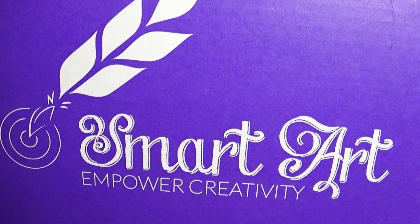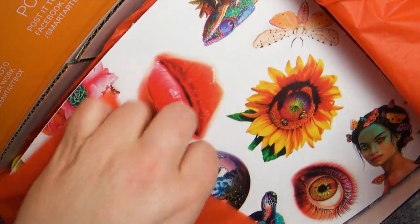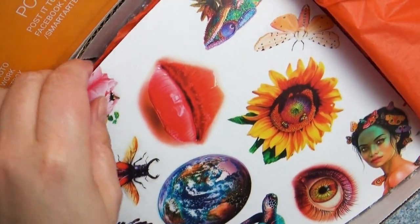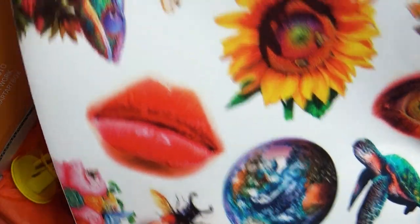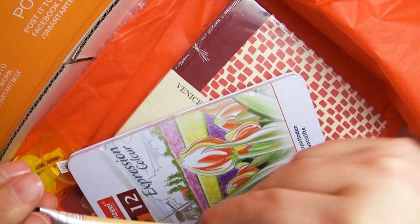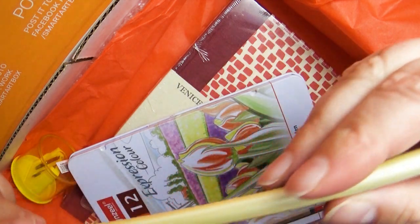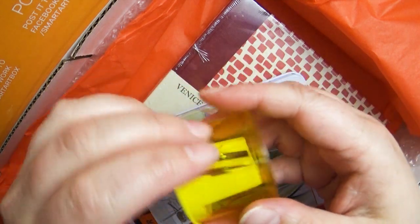Hello everybody and welcome back to Art à la Carte. Guess what — I did it! I think for one of the very first times I am doing a Smart Art Box in the very month that you get it. This is officially the January Smart Art Box and it's January 20th — I'm so proud of myself.